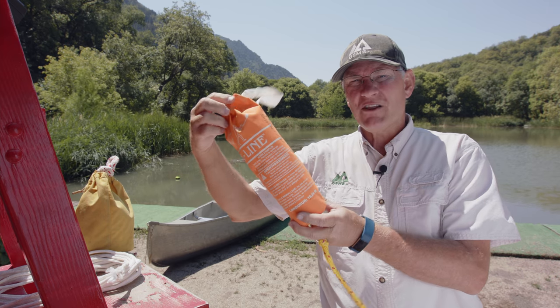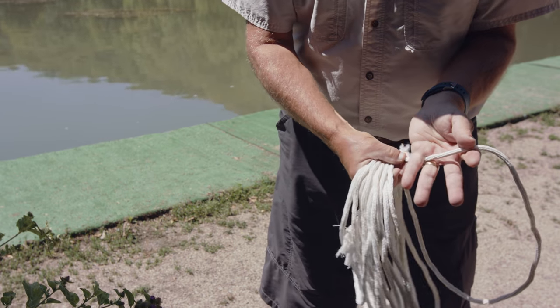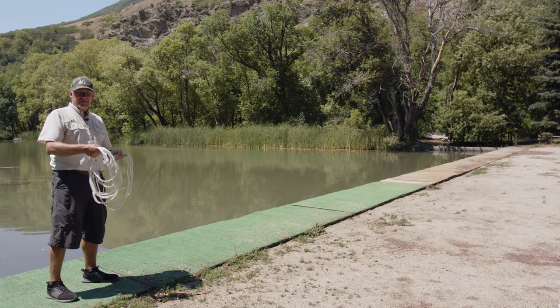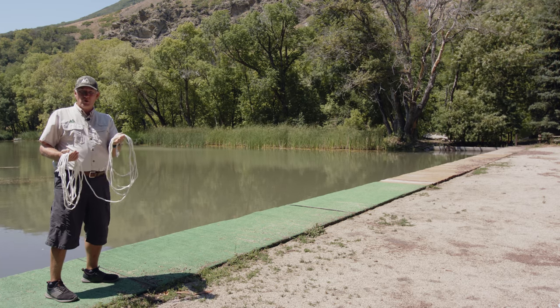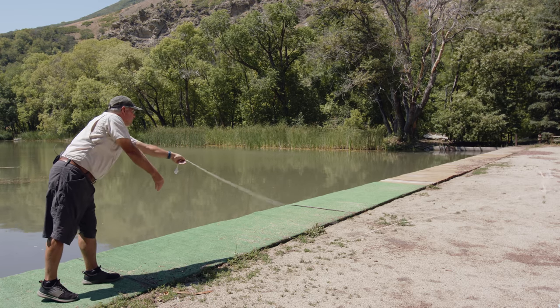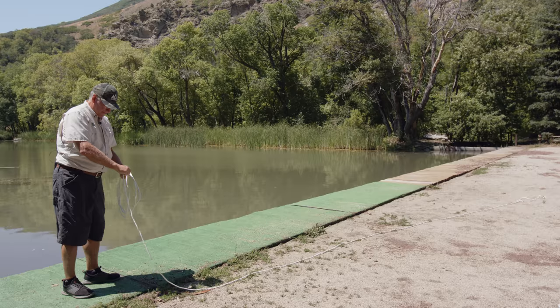The second option is to throw something. It could be as simple as a rope, or it could be a throw bag made specifically for that purpose. If you just have a coil of rope, take the knot, put it behind your little finger, and split the coil so you use the weight of half the coil to throw. With your left hand holding the remaining coil pointed at the victim, your right hand throws the whole half coil. You can get a lot of distance by throwing half of the coil.